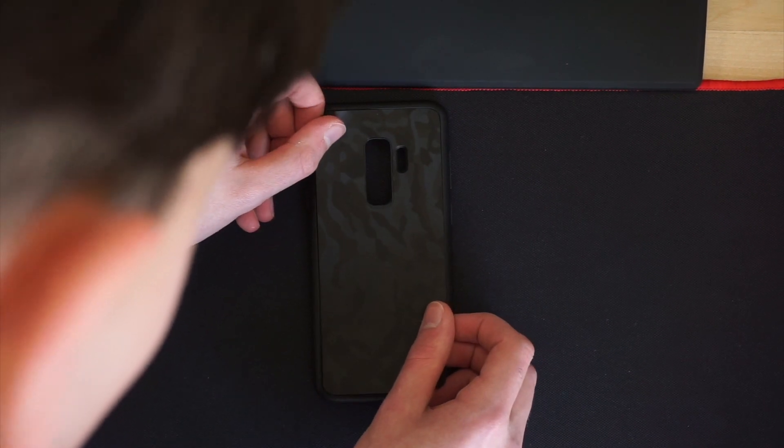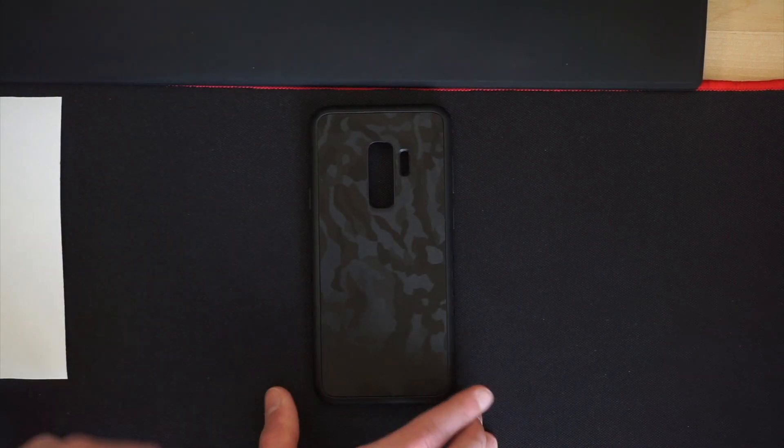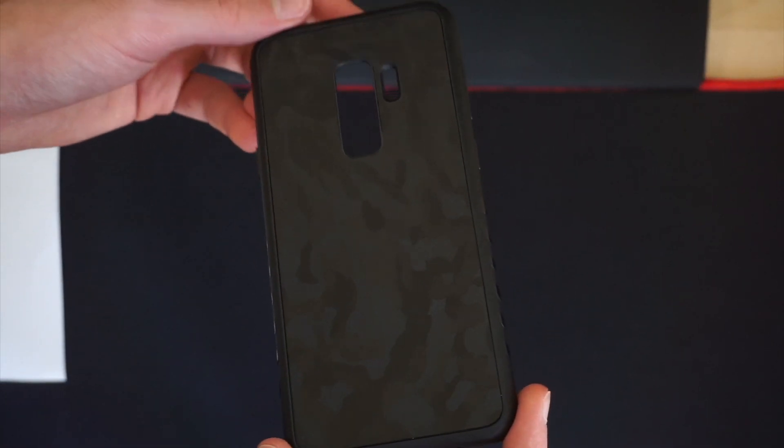Applying the case was easy — simple and easy. I did it in one try which was surprising, but I managed to do it in one try.